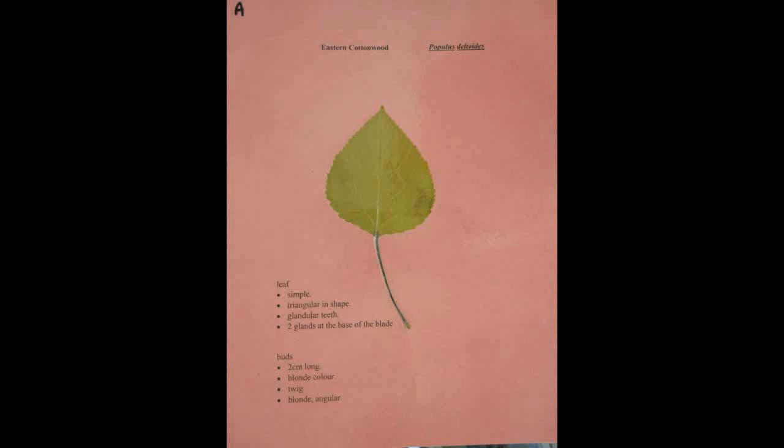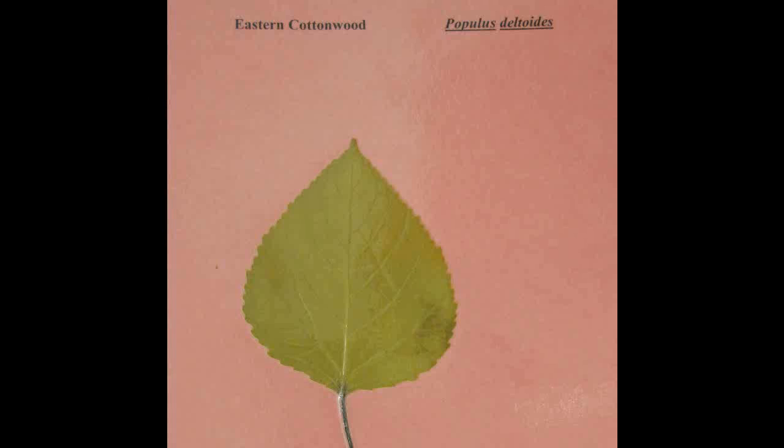Eastern Cottonwood, Populus deltoides. It is a simple leaf, triangular in shape with glandular teeth. It has two glands at the base of the blade. The buds are two centimeters long and blonde in color. The twig is blonde and angular.